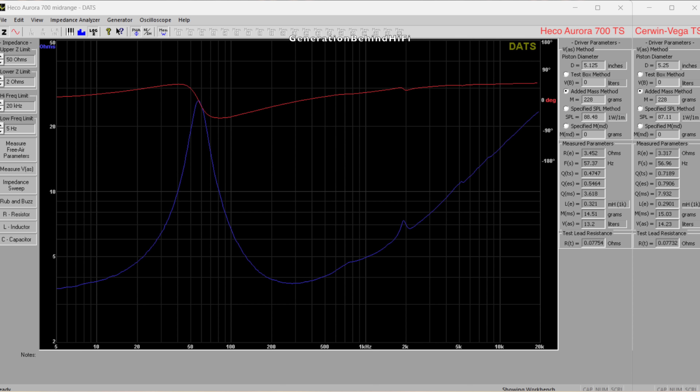I thought it would be cool to compare the driver from the Haco Aurora 700 to my Cerwin Vega LA165, since they look so much alike and share a lot of the same technologies. But as you can see, they are quite different.